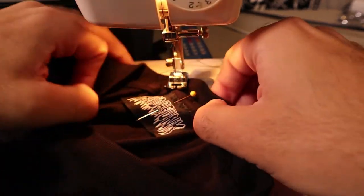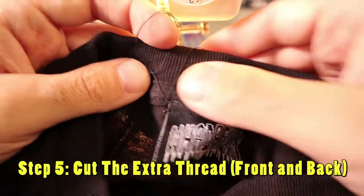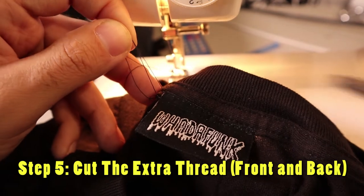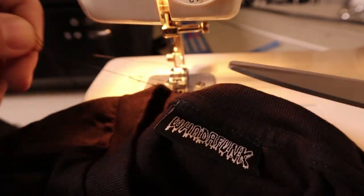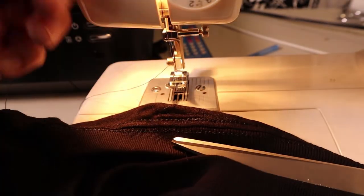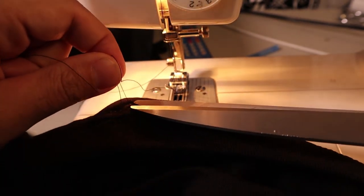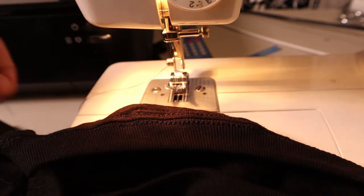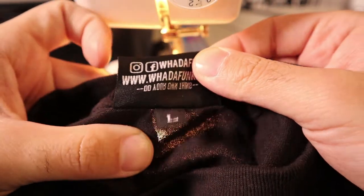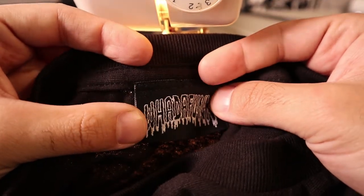We pull it off the table and take the pin off. Now cut the threads off — this is very important. Don't forget the back threads either; cut those off too. You don't want any loose threads hanging. And there you go — your first woven label sewn on top, with the size label underneath. Nice and tight, fits perfectly. Looks great.